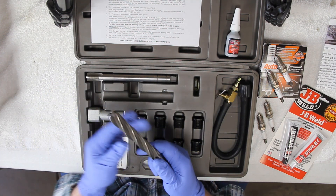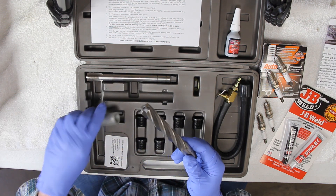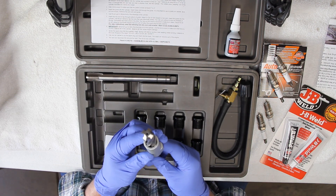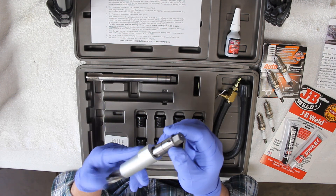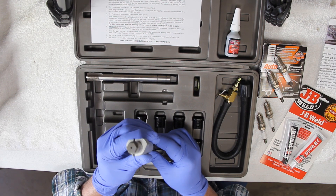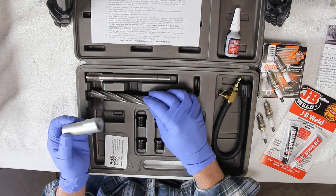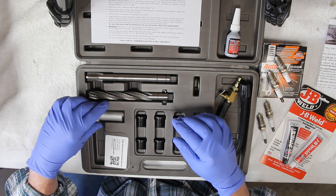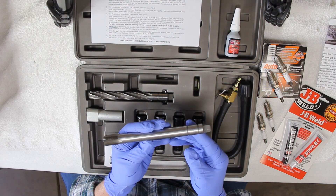The core drill itself is very well made. This is what's going to go down in there and actually bore out all the threads. It fits nicely and snugly into the guide — there isn't a lot of slop, and that's what really keeps it straight so you don't have any issues. Without this guide there's no way you'd get this done properly. You can also see it has pins up toward the top that act as a stop so you don't go down too far into the cylinder.